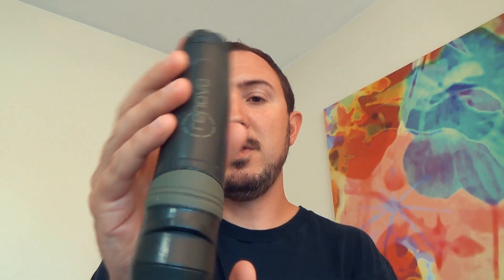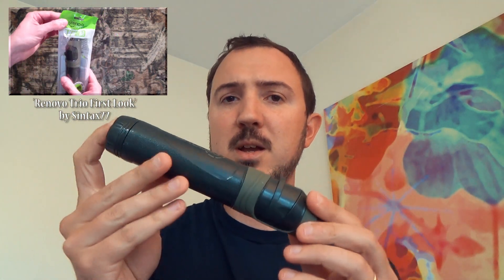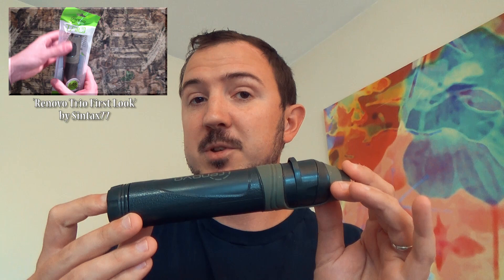Those of you who've stuck with the channel for a little while may remember me originally doing a video on this water filter. It was actually a couple seasons ago that I was sent this and I did an original tabletop video. I wouldn't call it a review but an initial impressions and spec sheet video, tabletop style on this.